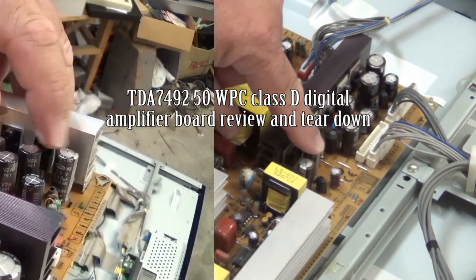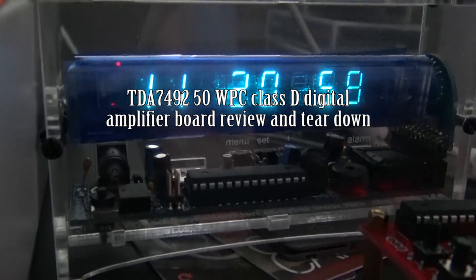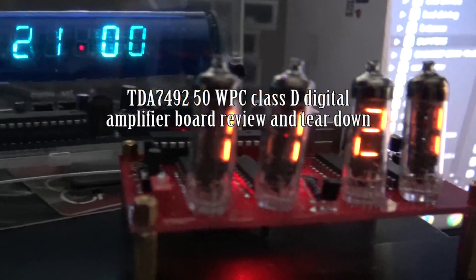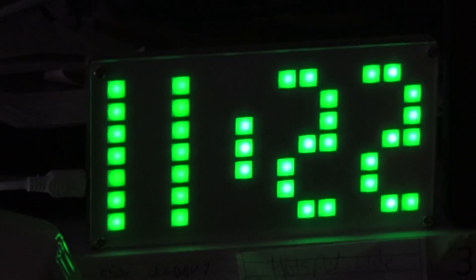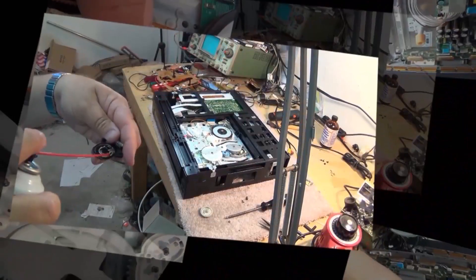Today I received a 50 watt per channel Class D amplifier module from Banggood.com to evaluate. Let's take a look at it, hook it up and put it through its paces and see exactly how this thing works. Check this one out, it's kind of cool.